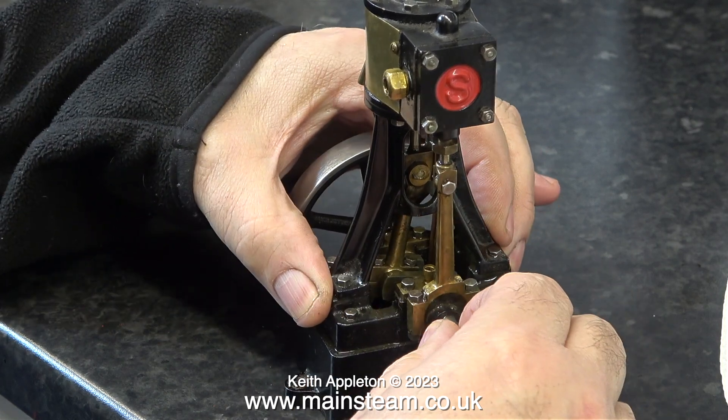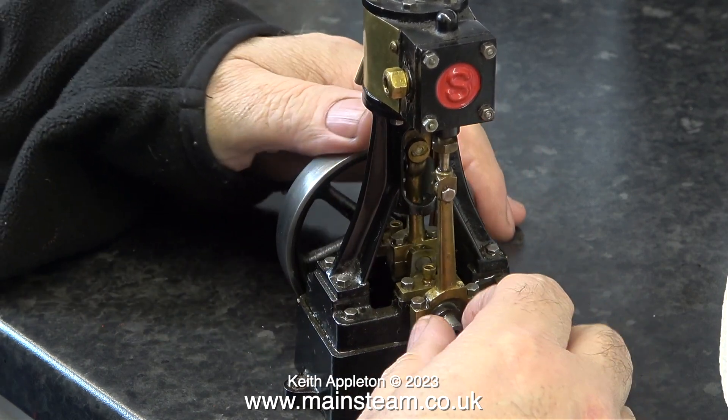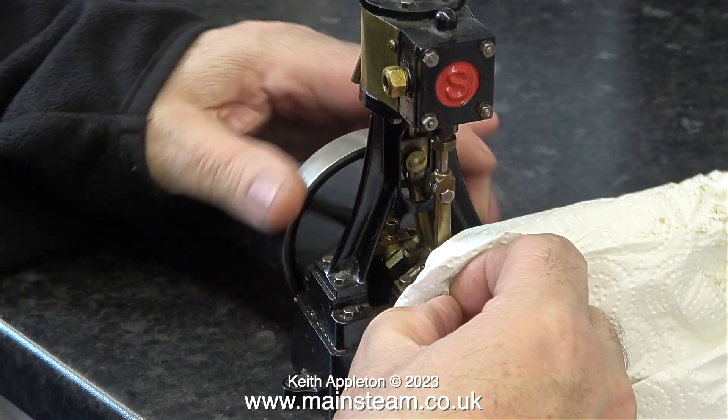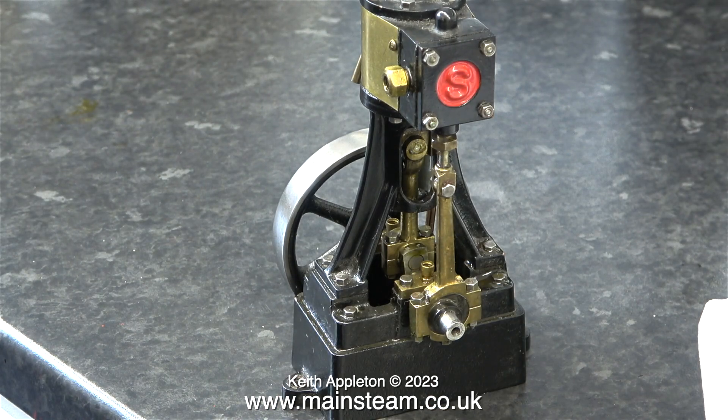Here I'm checking the crankshaft, and the good news is this engine is very well made indeed. The crankshaft is true, the flywheel is externally true, which is the important thing, but the inner part of the flywheel is not 100% concentric.